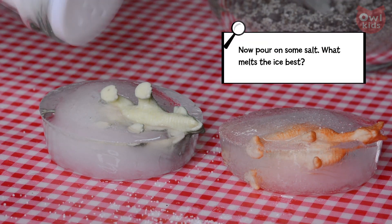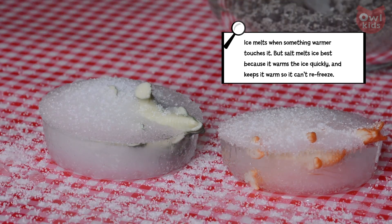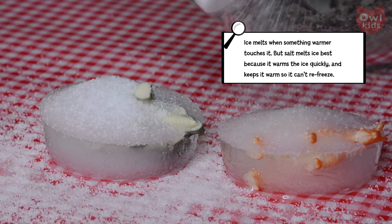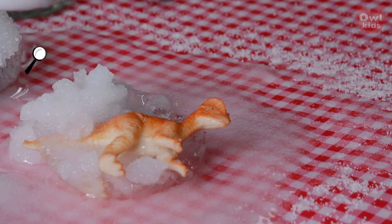Pour on some salt — what melts the ice best? Ice melts when something warmer touches it, but salt melts ice best because it warms the ice quickly and then keeps it warm so it can't refreeze.